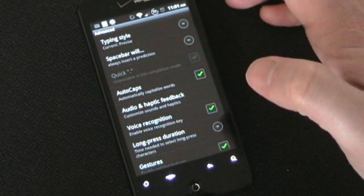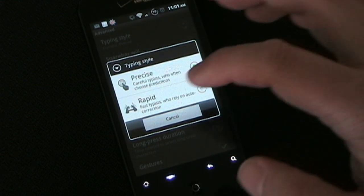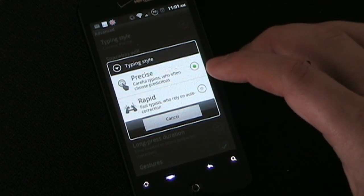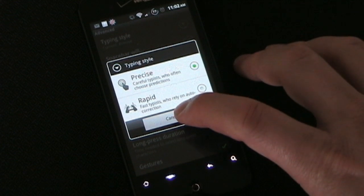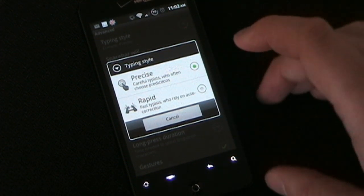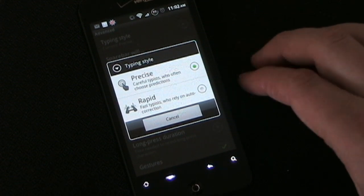And then Advanced — this is where it gets really cool. Typing style is based on how you type: either Precise or Rapid. Precise is if you use predictions a lot — as you saw me typing, I'm constantly looking at the predictions and often using those. Rapid is for people who just want to type fast without worrying about predictions. What Rapid does is allow you to type fast, misspell or mishit words, but SwiftKey will use not only its spelling correction but also its prediction ability to know what you meant and get it entered correctly. You can try one and try the other to see which works best. Since I use predictions a lot and find that the fastest way to type, I use Precise.